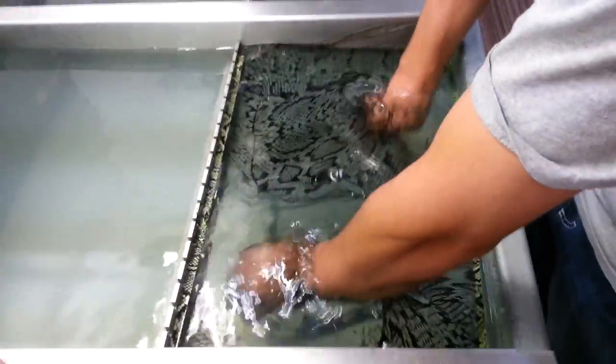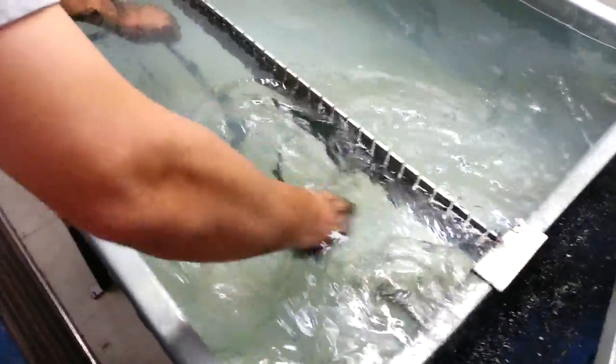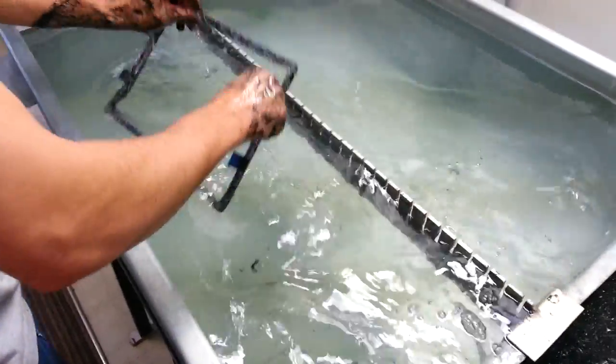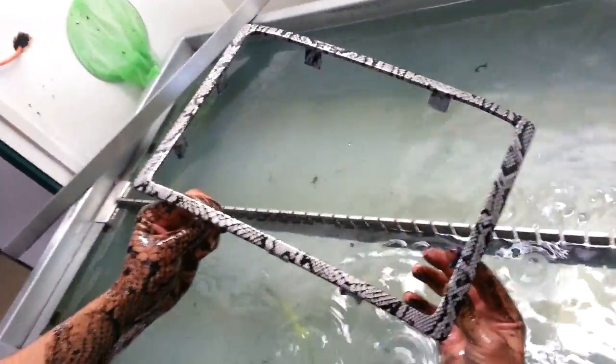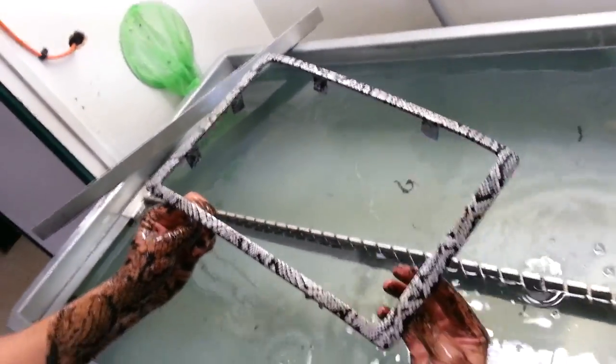Go ahead and pull these dams here. Hopefully we got some snake skin. Nice. And that's that.